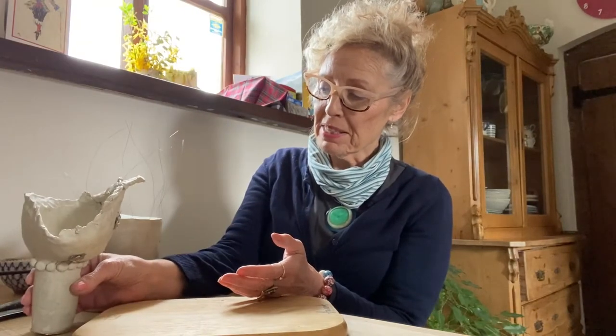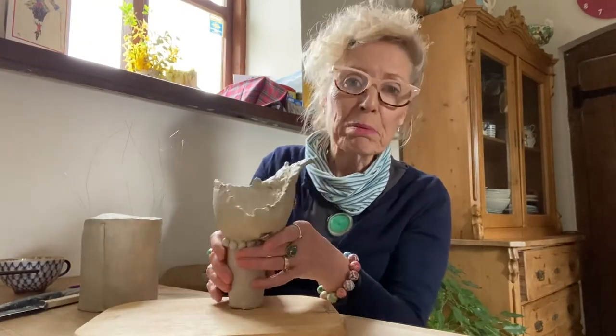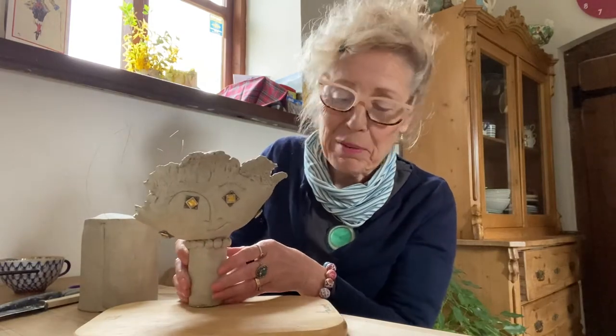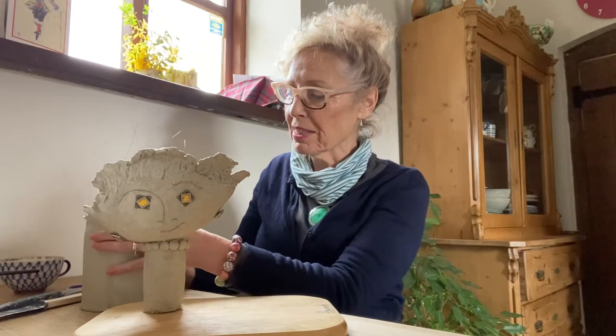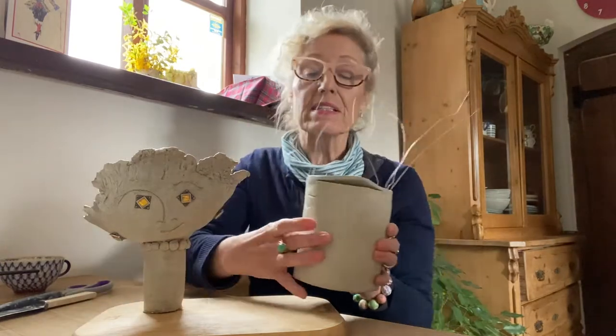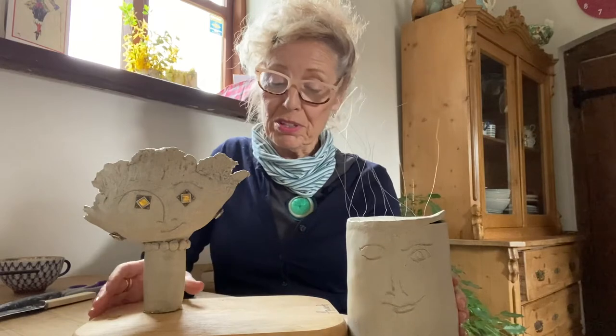I've been working on a couple of pieces. They're a little bit odd looking, but these two pieces work together. And these two pieces were made in response to Carla's video on the Winning Moves Arts Project.